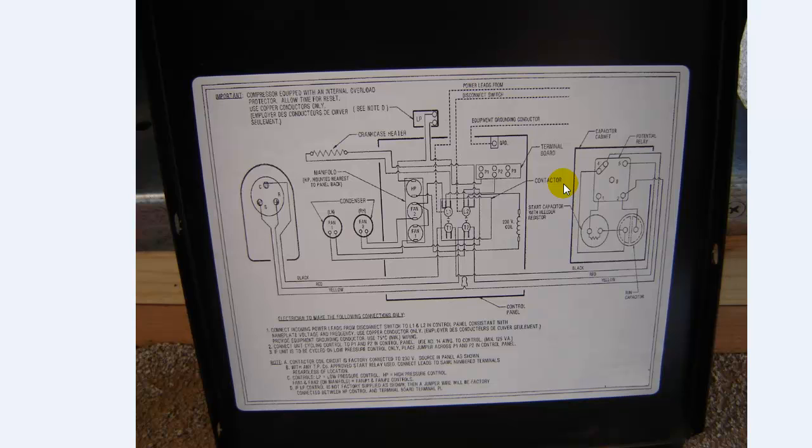You don't need to know a whole lot other than making sure you have your line and load correct, your fuse size correct, the size of your disconnect correct, and obviously your voltage correct.